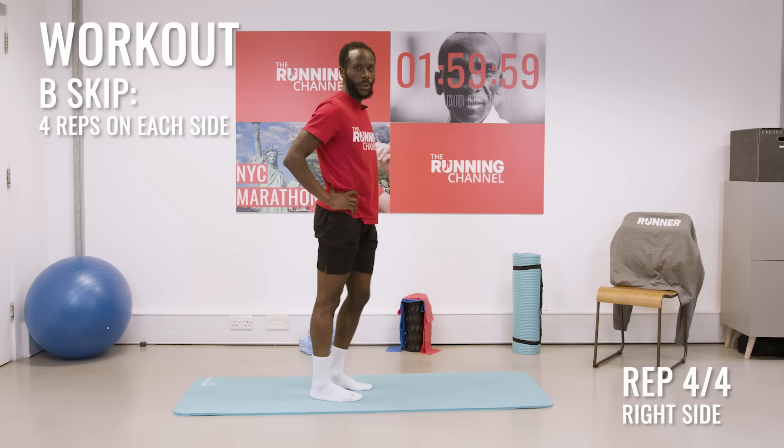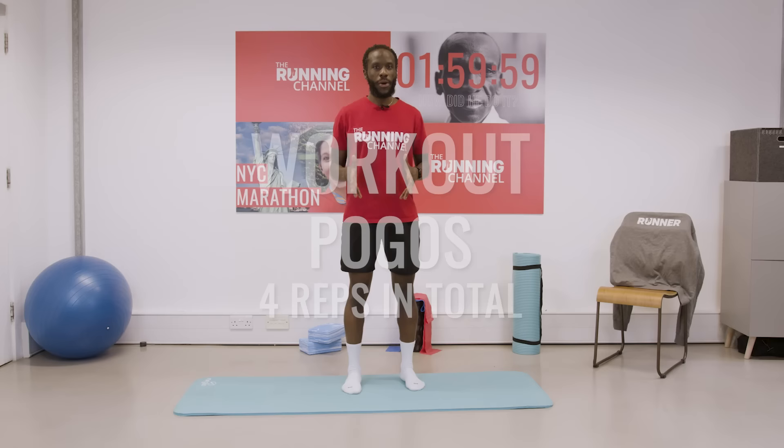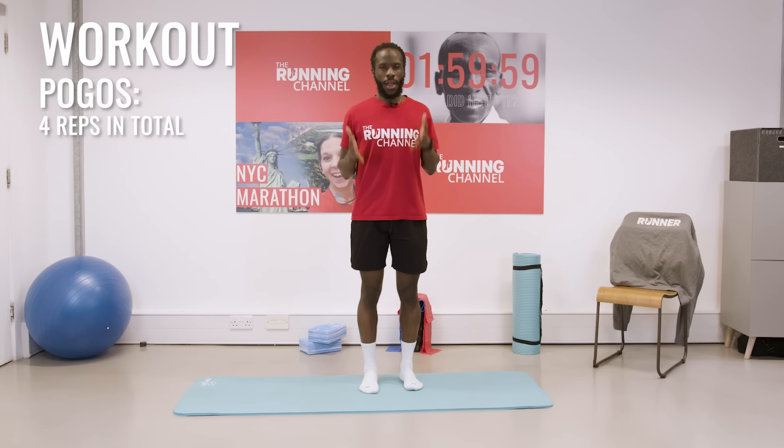Our last one's the same — Pogo. As you can see, I'm starting to breathe a bit heavier, and that's what the warm-up is for. Pogo — really simple. We're looking for that power, that force, toes up.